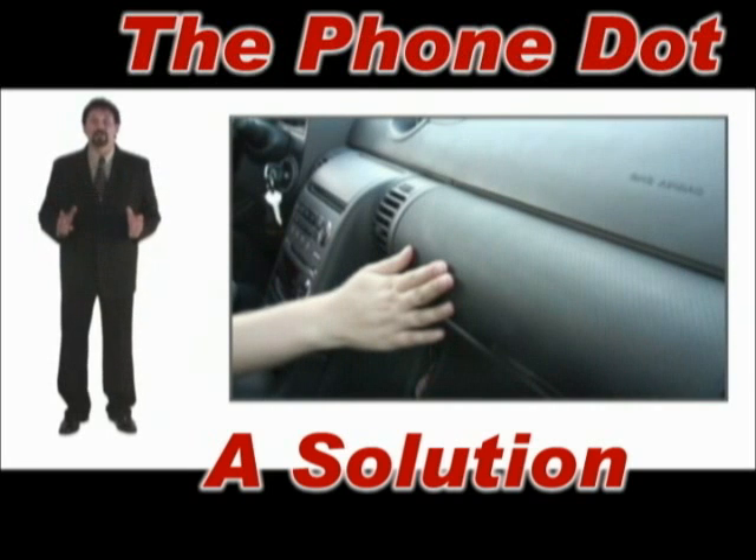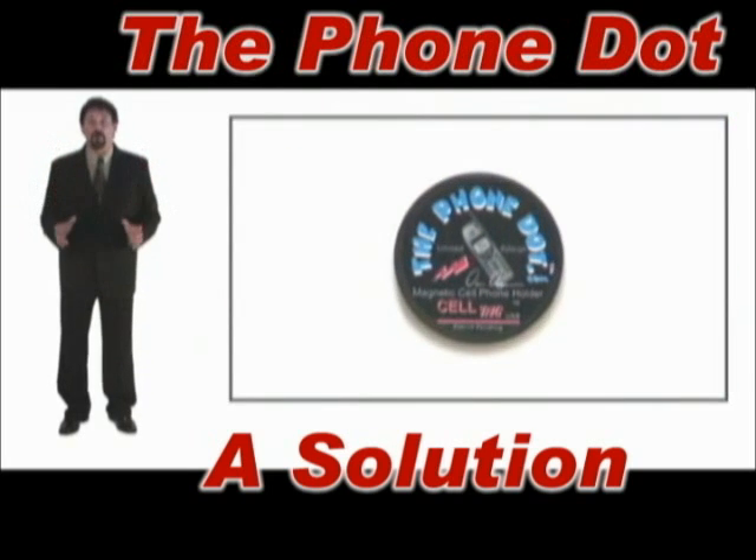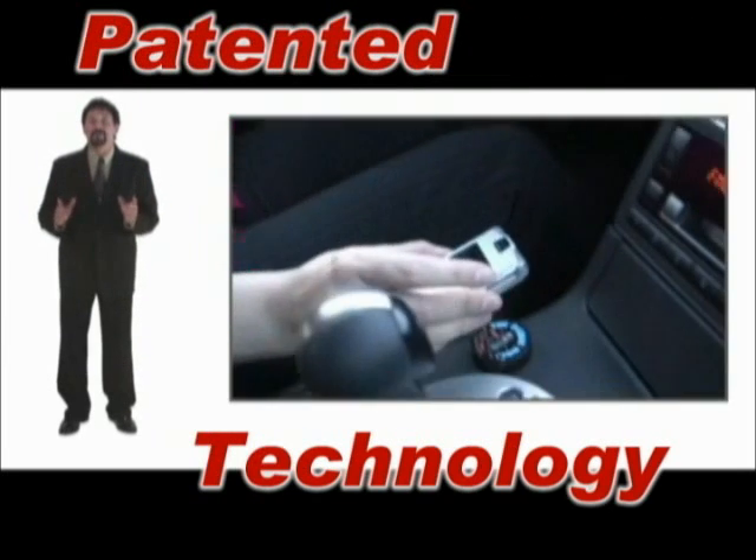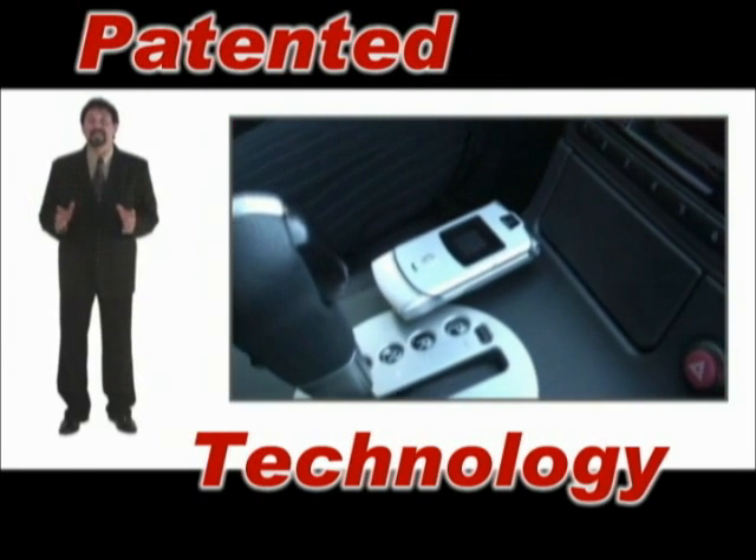Now, I've got a solution. It's called the PhoneDot. Specifically engineered to hold your phone using state-of-the-art, built-in, patented magnetic technology.